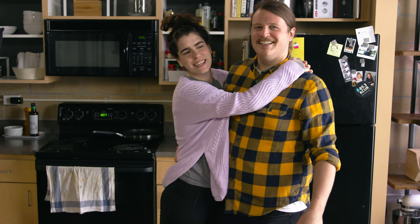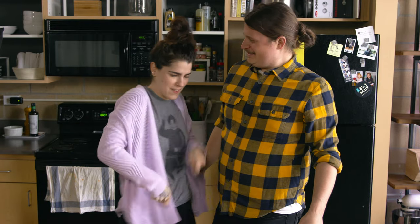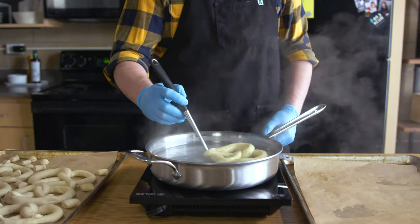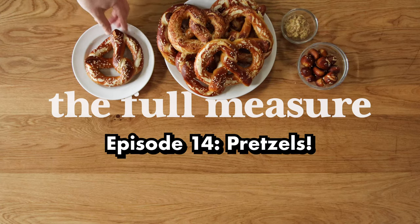Today is Friday and we're making pretzels. My name is Alexandria. This is Michael and today we're making pretzels. Welcome to The Full Measure.